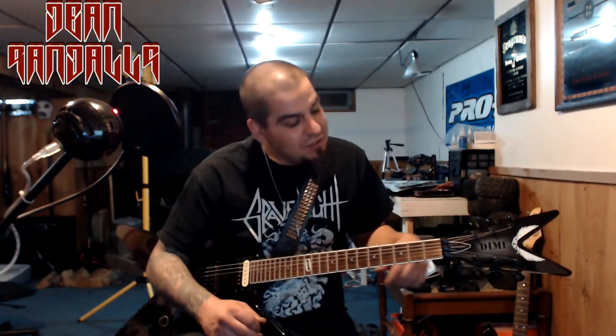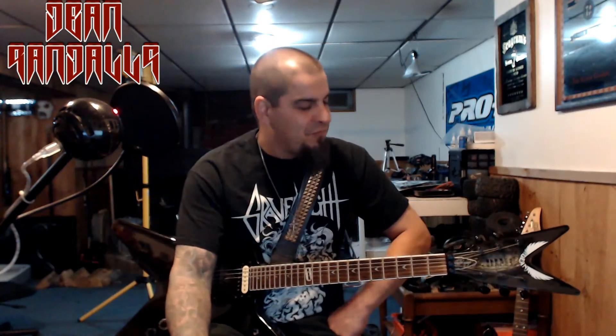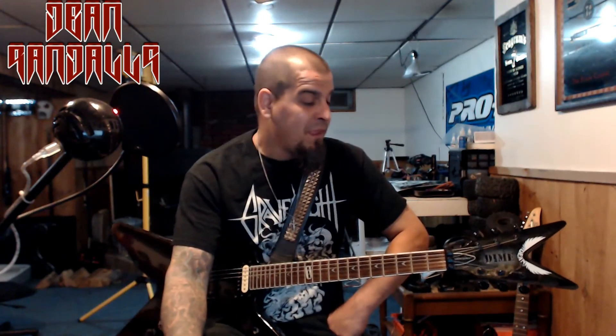Dean stands behind their products, and I know why. Dimebag Darrell played these things for 20 years, and there had to have been a reason for it. He hopped around with Washburn and stuff like that, but for the most part it was this body style and setup. Great guitar — I do recommend it. I'll put a link in the description below. Go check them out, guys. Thanks for watching the video. Don't forget to like, comment, subscribe, and share the video. I'll catch you guys later.